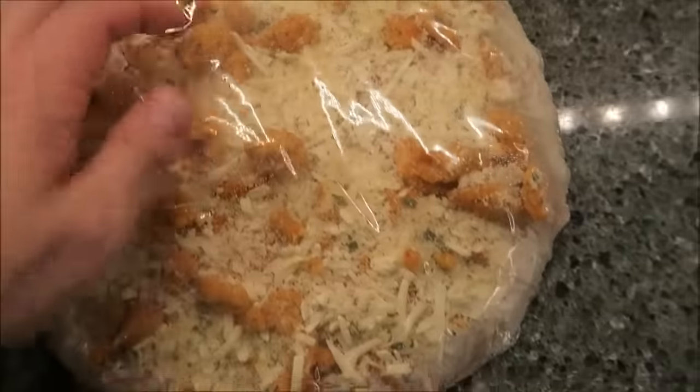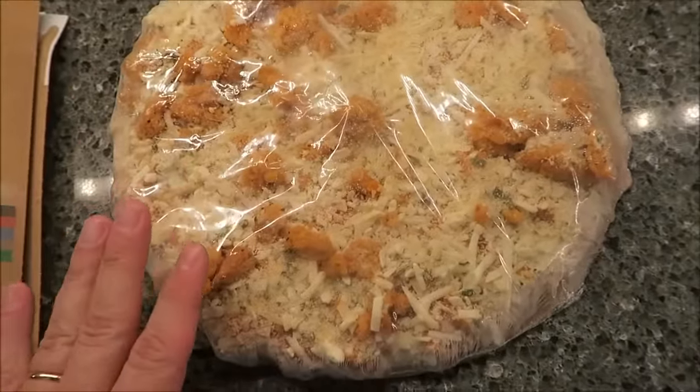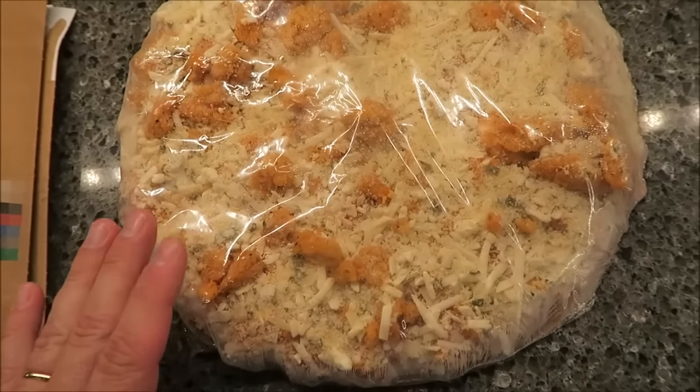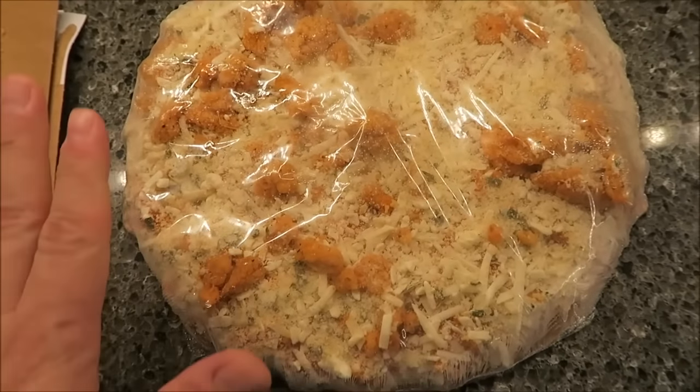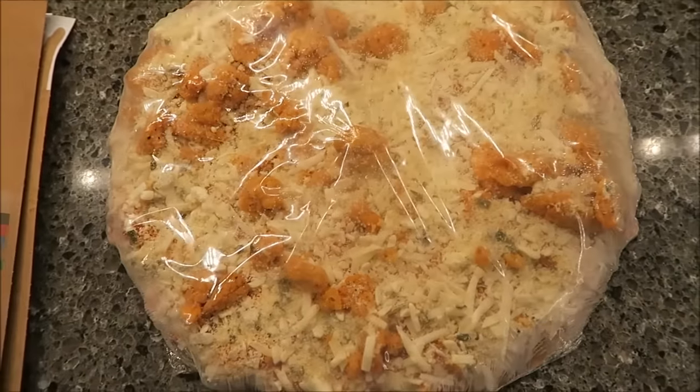Looks pretty good. Greedo decided to walk across the floor just now. Once the oven's heated up I'll get this on the center rack and then I'll be back when it comes out of the oven.